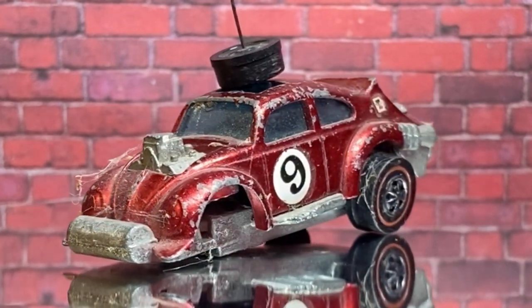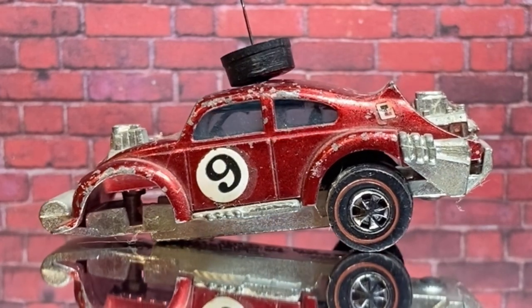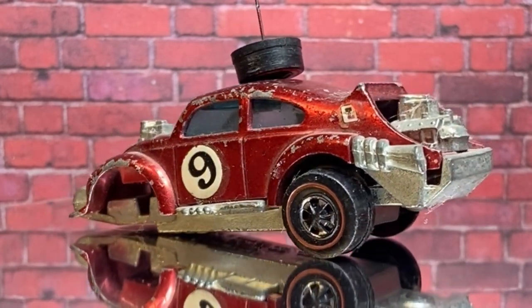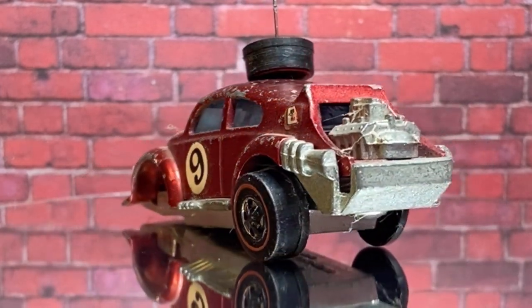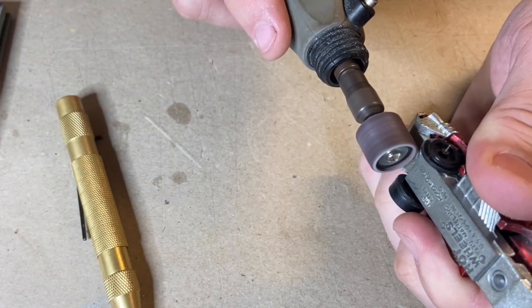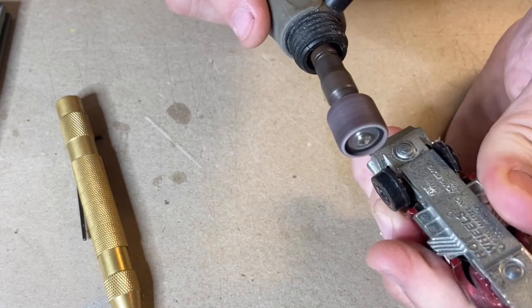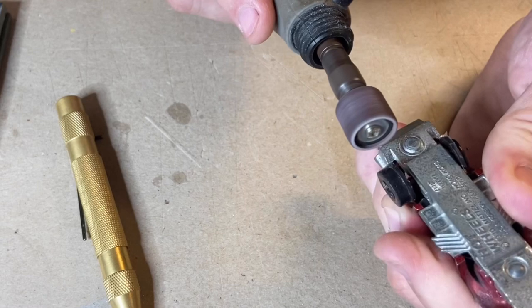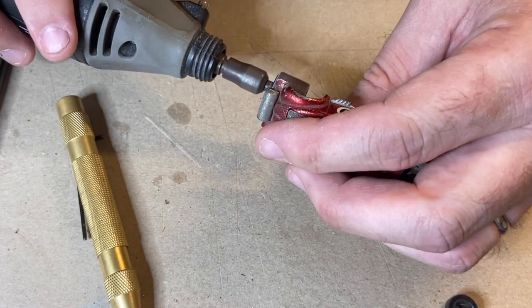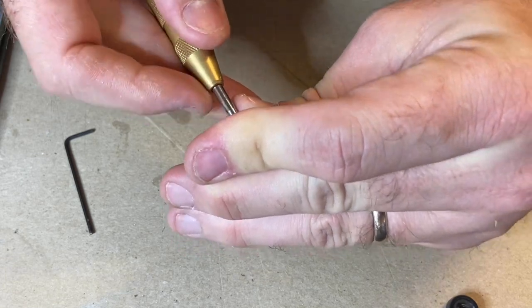At some stage the wheel broke off it and I don't know where it went, so we're going to have to fix that somehow and do all the normal usual stuff. So let's get crackalackin' as they say in the industry. We're going to have to grind the posts flat before I can start to drill them out. The two engines are actually the posts for holding it all together, so hopefully we can get them flat and tapped without destroying the bases of them.